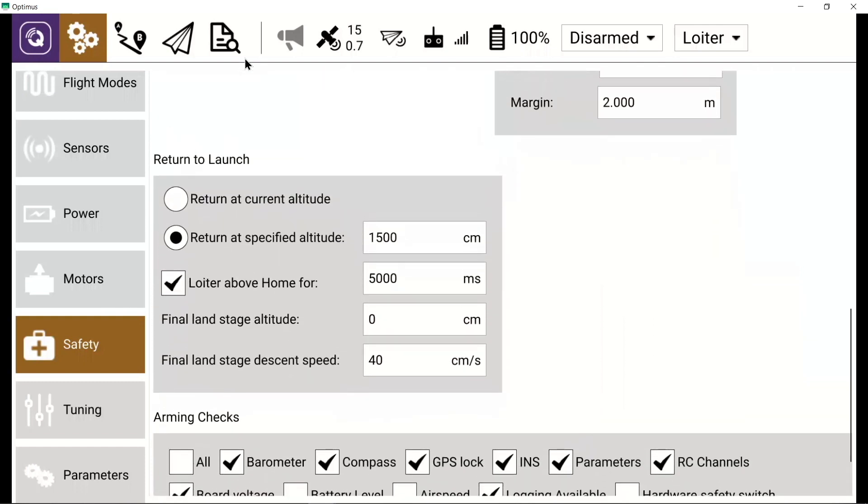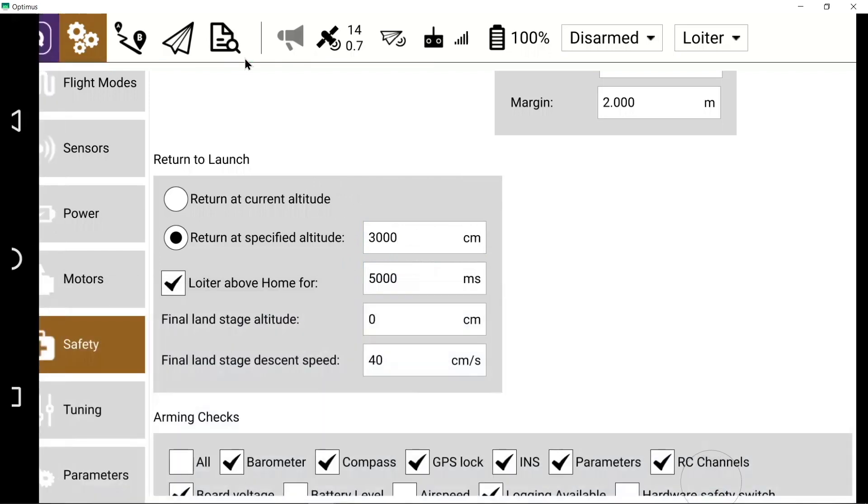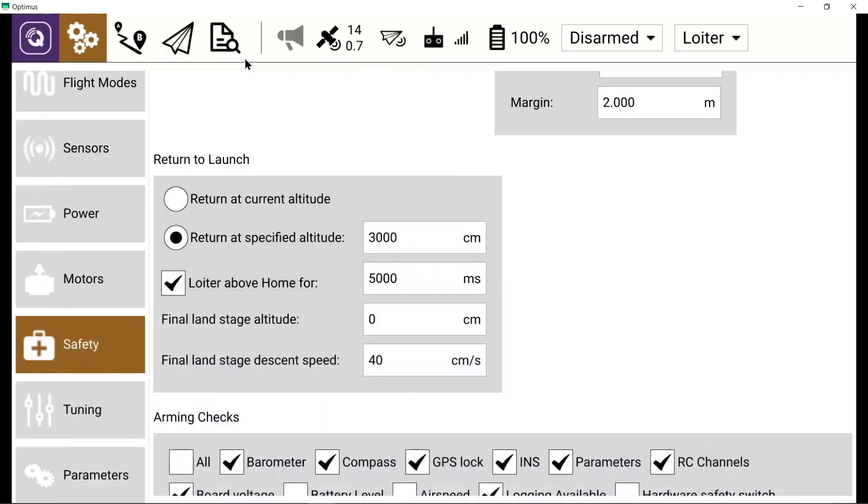By default the return altitude is set to 1500 centimeters, or 15 meters, but I personally like to set it to 3000 centimeters to give myself some extra safety margin. Once the value has been changed, hit the green check mark at the bottom. This setting is now hard-coded onto the vehicle, and you can power cycle and the setting will remain.